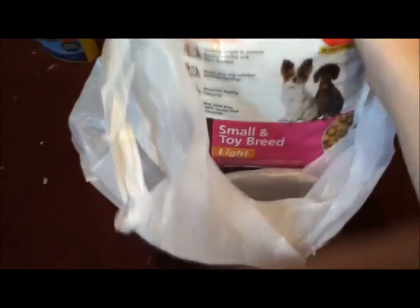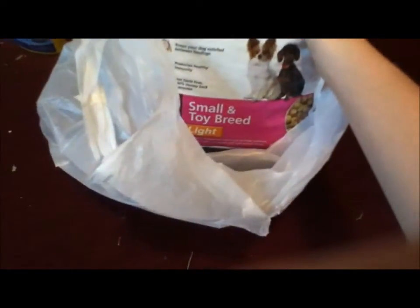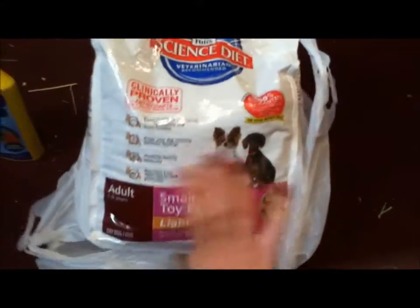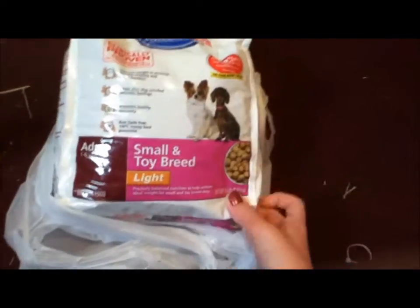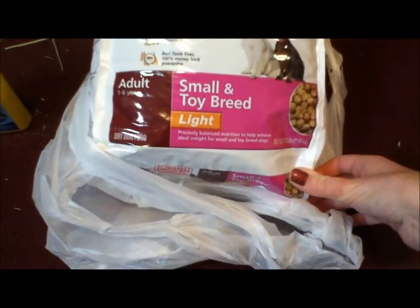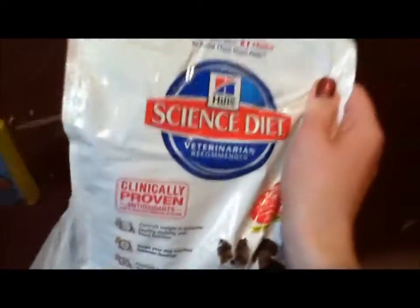Next, I just got another bag of dog food. My dog eats the small and toy breed. He's like a smallish dog — he's a mix of a Shih Tzu and Poodle, around 20 or 25 pounds, so he's like a small to medium sized dog. But we get the small to toy breed light adult dog food. Usually he goes through about two of the four-and-a-half pound bags each month.